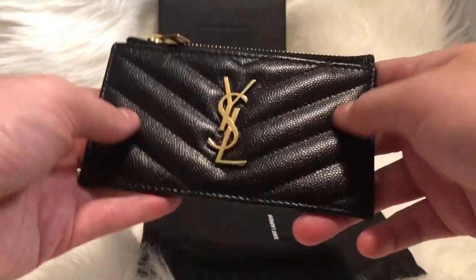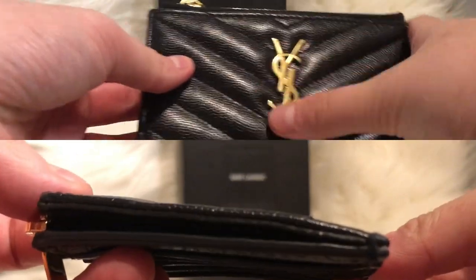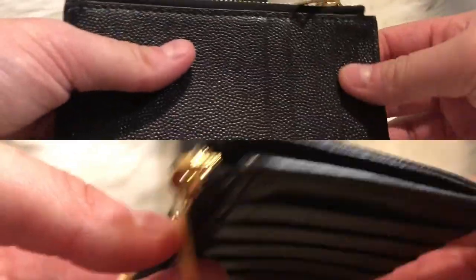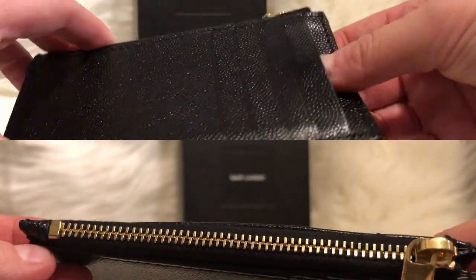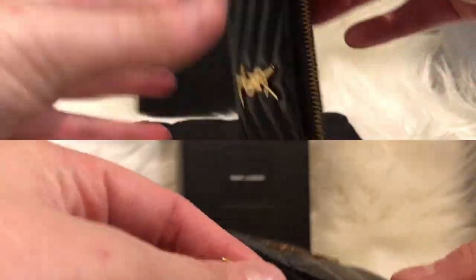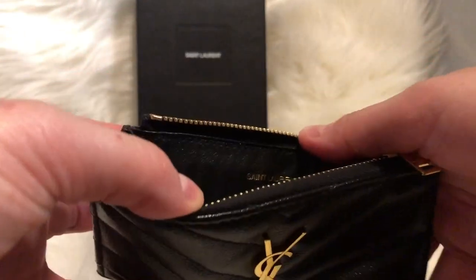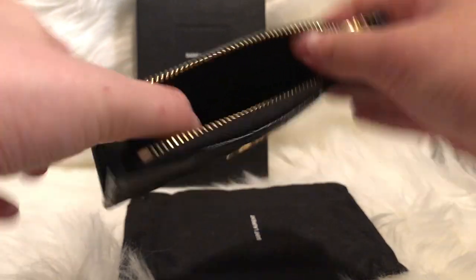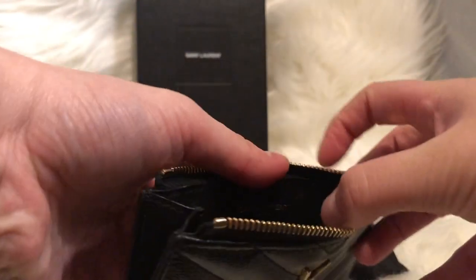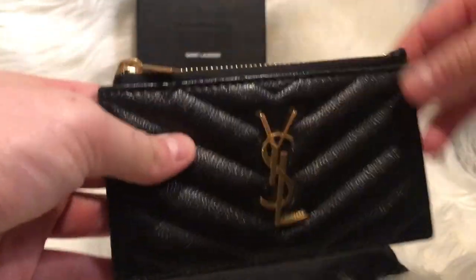Here we have the YSL zippered card case — this is a gorgeous piece. There are five credit card slots right in the back with nothing in the front, but there is a zippered compartment which I love. It has a really nice gusset opening for a wide opening, so you can actually put a lot more stuff in it. It's very versatile and the way you use it is up to you.